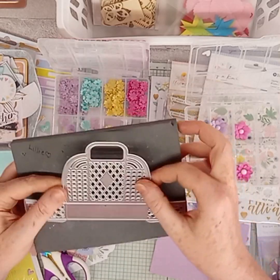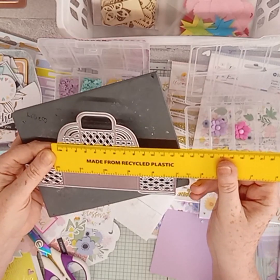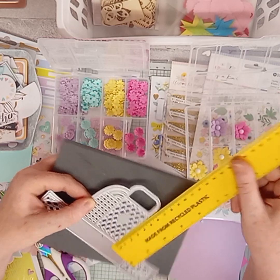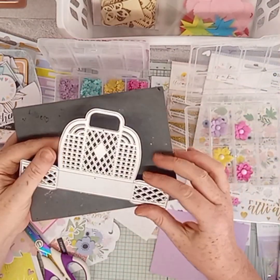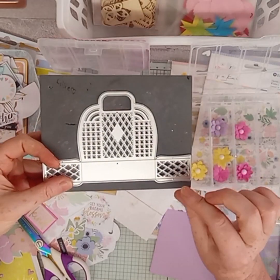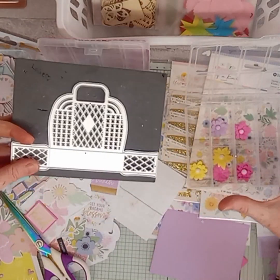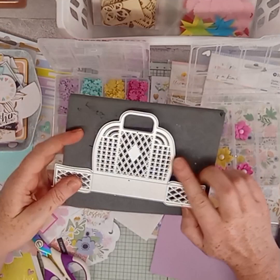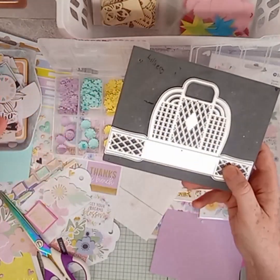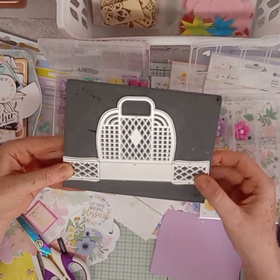I thought it was going to be a little bit bigger, but I'm not bothered. The bag is like 8.5cm across and about 7.5cm up. But this is just so adorable. It reminds me of when I was younger - the jelly bean bags. You used to get the jelly bean shakers and then the jelly bean bags, the smaller ones and the bigger ones. I'd been looking everywhere, and then I just happened to go on AliExpress and it was right there on my homepage. I thought, wow, it's meant to be!